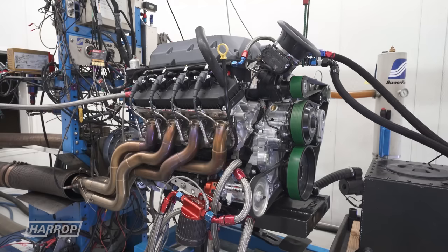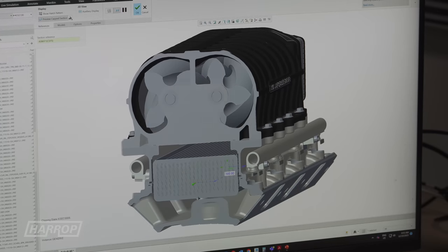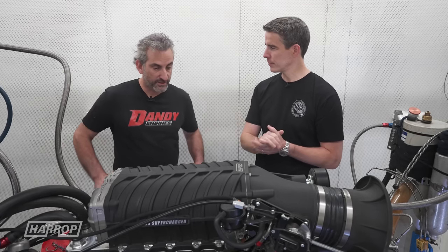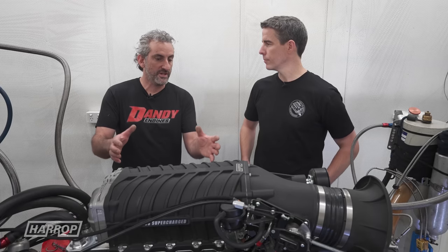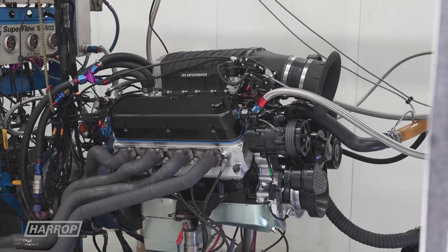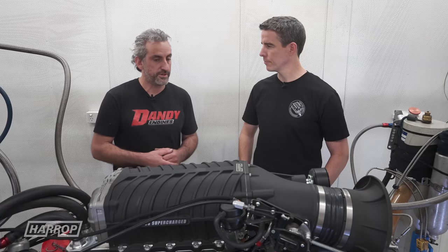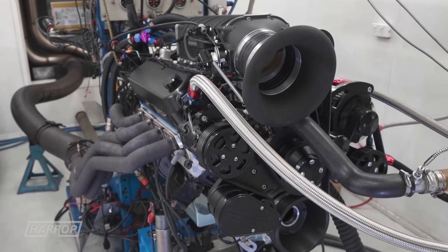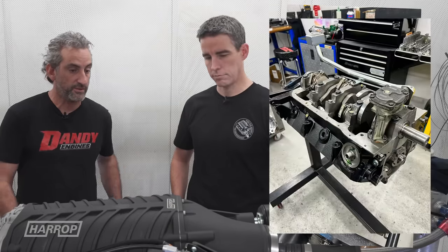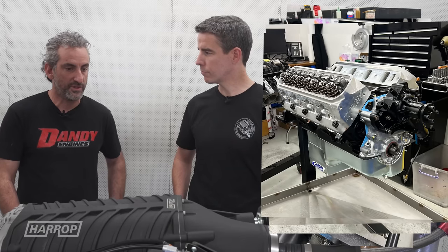We had great results with the Godzilla combinations — those episodes are on the channel — but we've taken the 2650 technology and developed an intercooled solution. We're looking at a 302 Windsor-based engine; this one in particular has a 347 stroker crank, and in a Dart block or Motorsport Ford block you can go up to 363 cubic inches. It's a pretty basic engine: off-the-shelf cylinder head, block, pistons, rods, crankshaft, and a 230-at-50 camshaft.